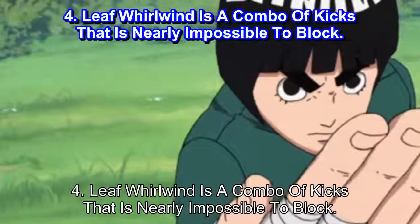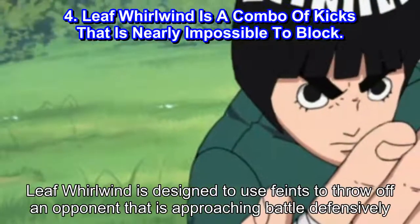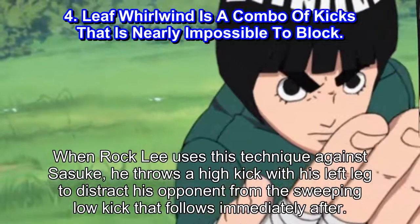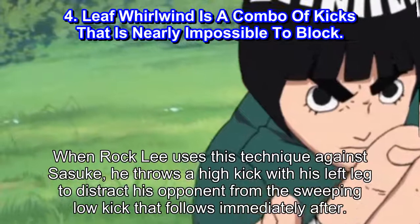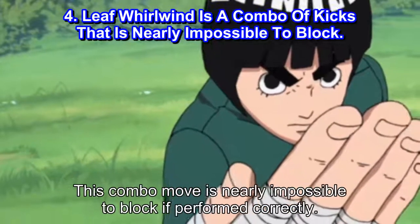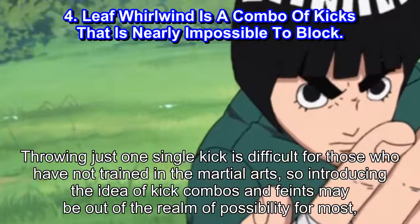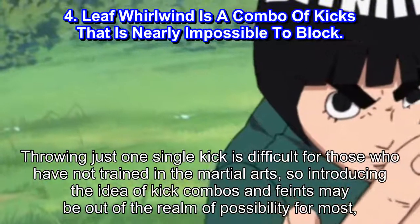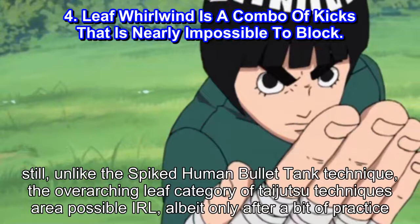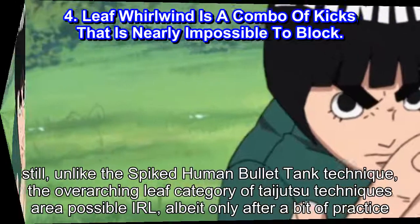Number 4: Leaf Whirlwind is a combo of kicks that is nearly impossible to block. Leaf Whirlwind is designed to use feints to throw off an opponent that is approaching battle defensively. When Rock Lee uses this technique against Sasuke, he throws a high kick with his left leg to distract his opponent from the sweeping low kick that follows immediately after. Thanks to the range of motion Rock Lee can achieve with both of his legs, this combo move is nearly impossible to block if performed correctly. Unlike the spiked human bullet tank technique, the overarching Leaf category of Taijutsu techniques are possible IRL, albeit only after a bit of practice.